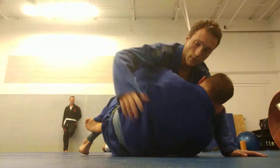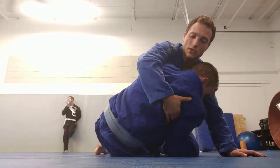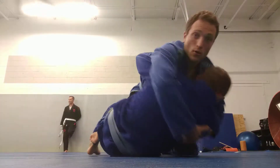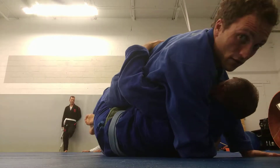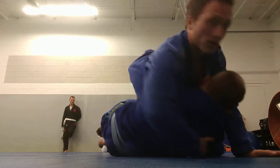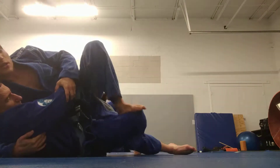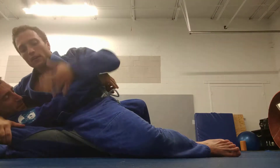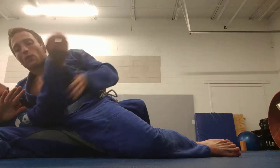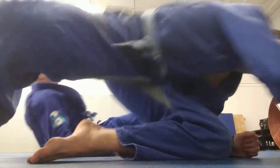Half-guard here. He gets an underhook and comes up. This arm goes armpit, this arm goes elbow, and I drive into him. I take my left foot to fence on his outside, then turn. I take my free foot to push, slide out. Cut my thigh here — you can fight this arm two-on-one to finish an Americana.